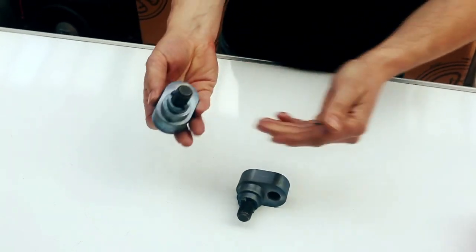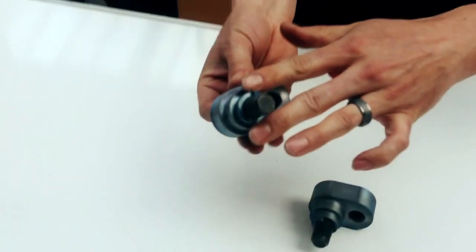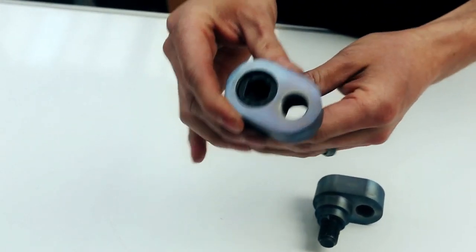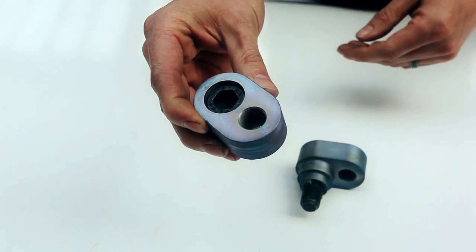You can see on the offset rack spacers, we've got a mounting point which fits into the steering rack where the standard tie rod would, and it then repositions the mounting point for the tie rod 25mm further forward.